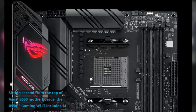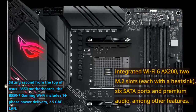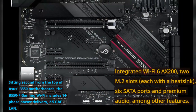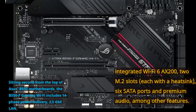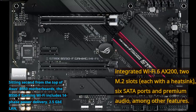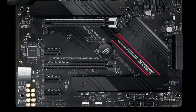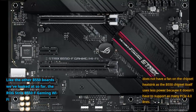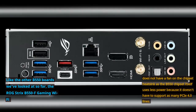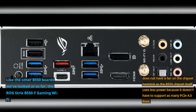Sitting second from the top of Asus B550 motherboards, the B550-F Gaming Wi-Fi includes 14-phase power delivery, 2.5 Gb LAN, integrated Wi-Fi 6 AX200, 2 M.2 slots each with a heatsink, 6 SATA ports, and premium audio, among other features. Like the other B550 boards, the ROG Strix B550-F Gaming Wi-Fi does not have a fan on the chipset heatsink, as the B550 chipset uses less power because it doesn't have to support as many PCIe 4.0 lanes.